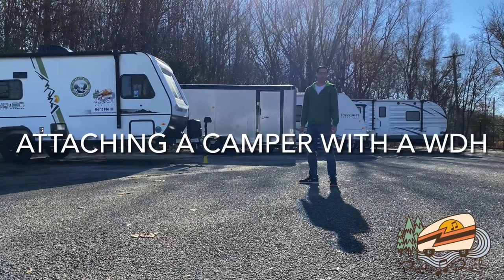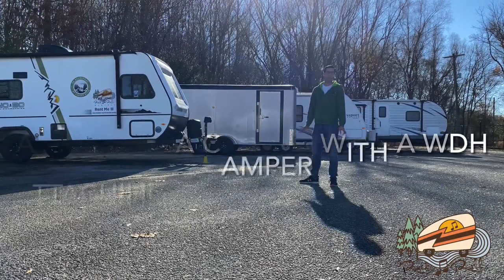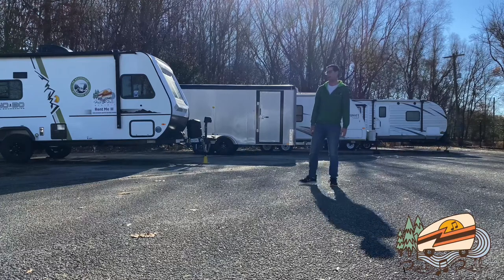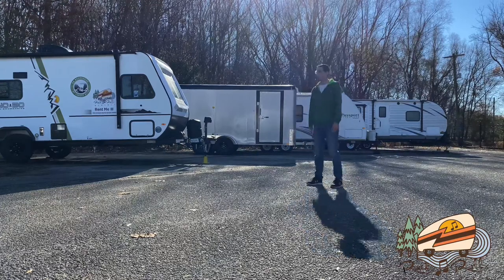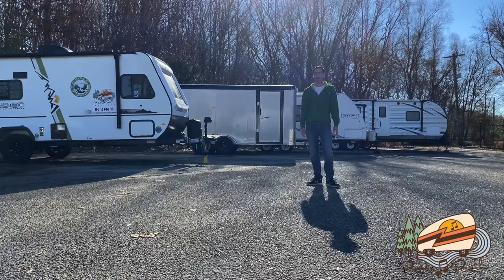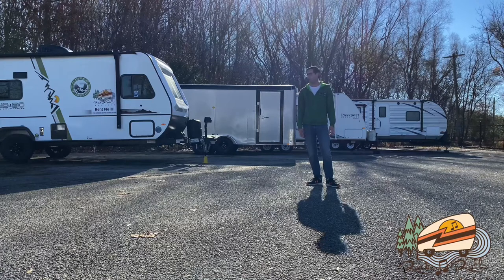My tow vehicle is a 2005 Envoy. It doesn't have a backup camera and generally it's myself that's setting all of it up. So I'm going to show you how I back the Envoy up to the camper with just myself.